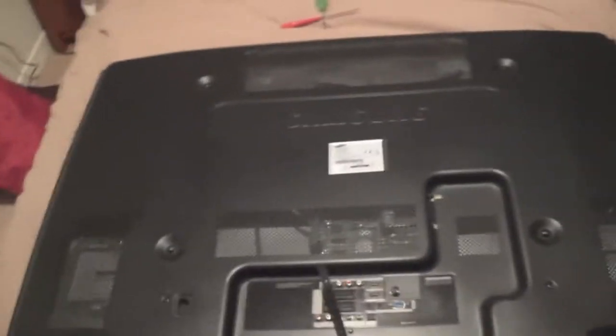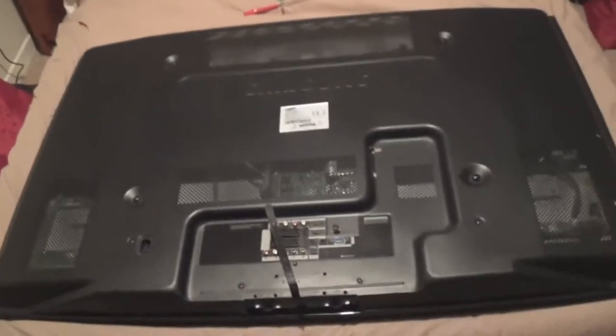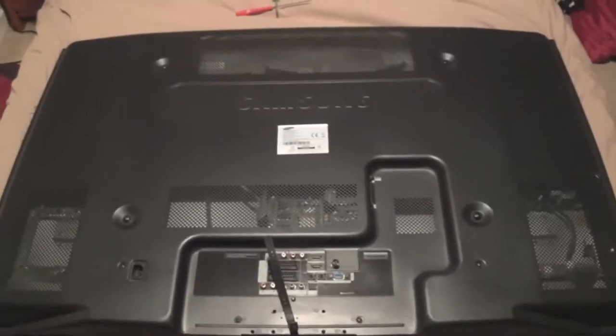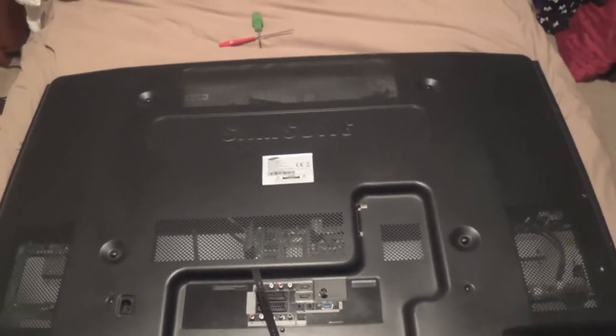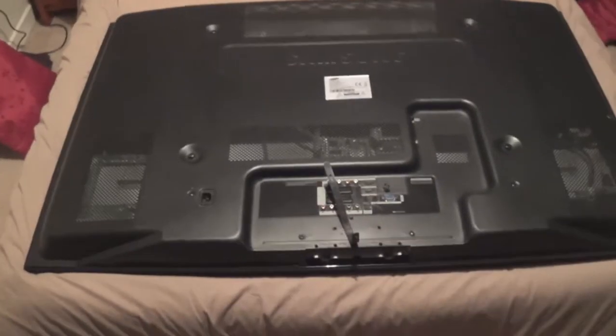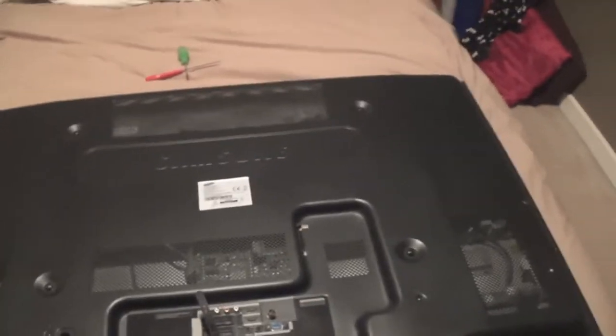A very common fault on all the Q9 and C9 series 50 inch plasmas is the TV will click on, it will work for a bit, then it will click off and it won't restart until you leave it off for a good few hours, and then it will restart and work for a little bit and fall out again.